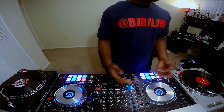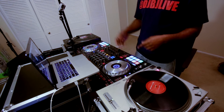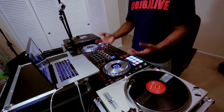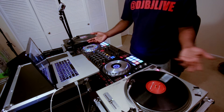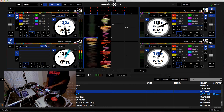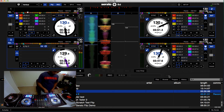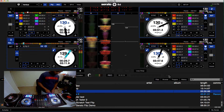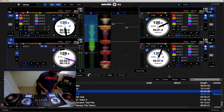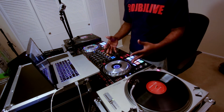Another one of the cool features that most of you may know about is Serato Flip. With Serato Flip, you can basically drum your own patterns, have the software save it for you, and just play it anytime you need it. And that's a quick demonstration of how you use Serato Flip.